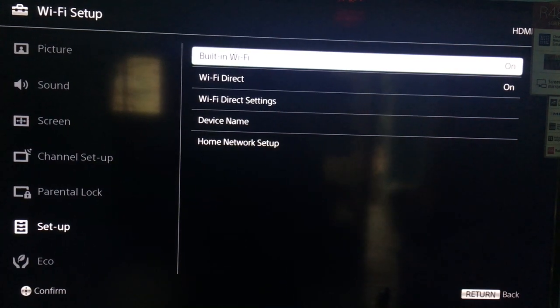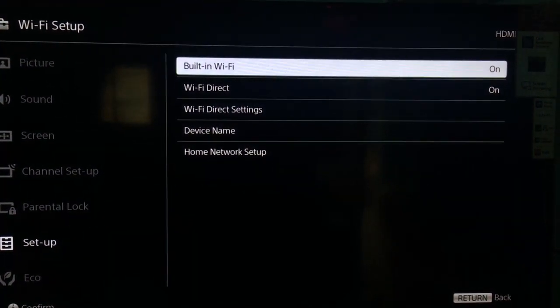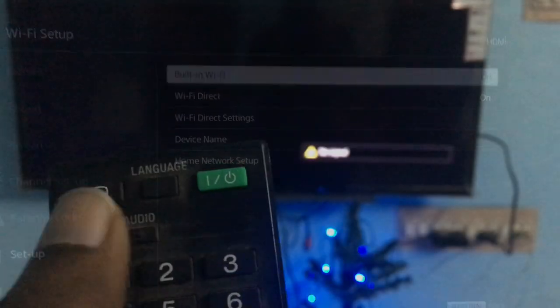In the Wi-Fi Setup, you need to make sure the Built-in Wi-Fi option and Wi-Fi Direct option are both turned on.